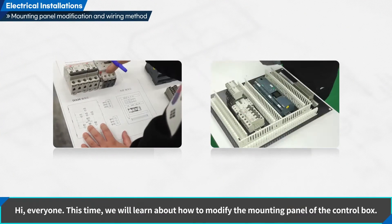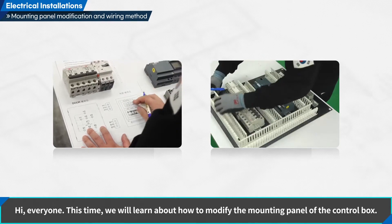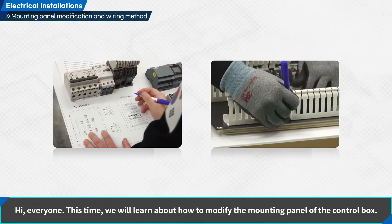Hi, everyone. This time, we will learn about how to modify the mounting panel of the control box.